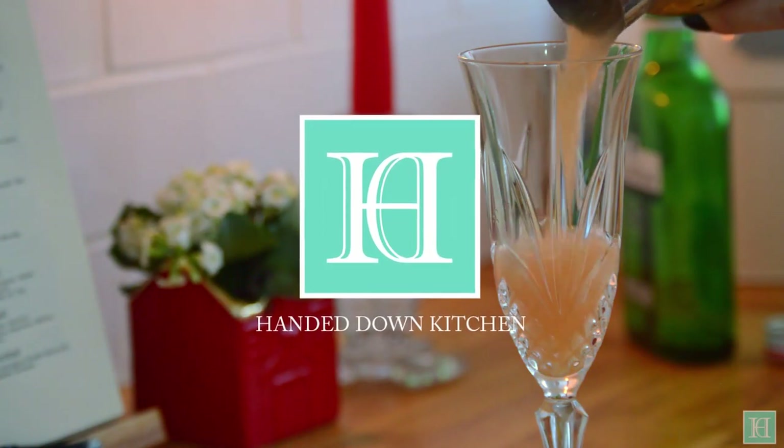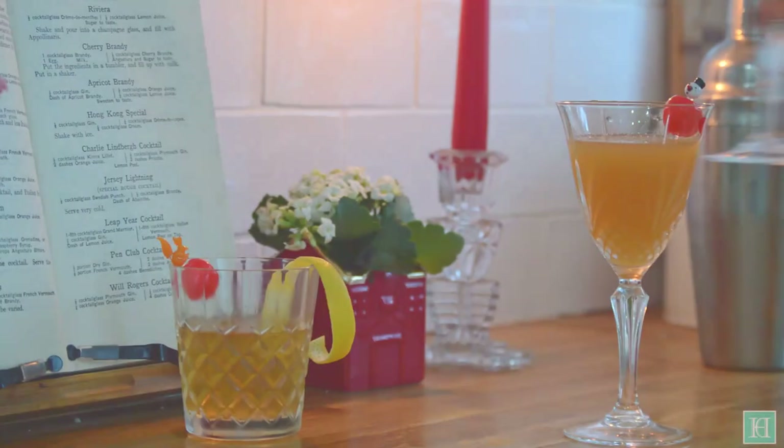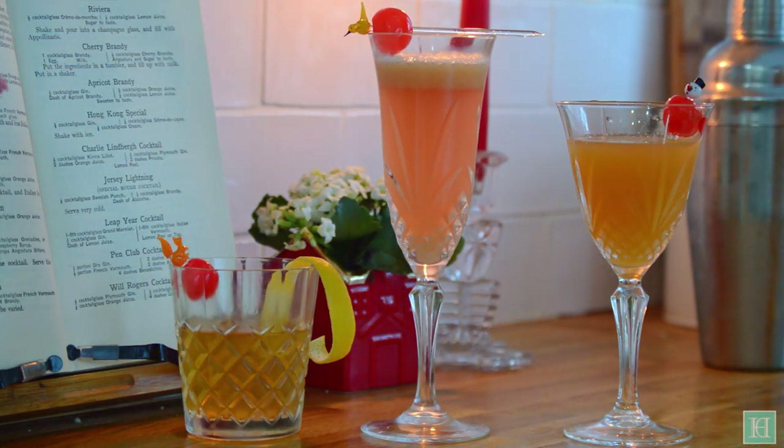Welcome to the Handed Down Kitchen where we bring recipes out of the past and back into the kitchen. To celebrate the new year we'll be sharing with you recipes for three antique cocktails.